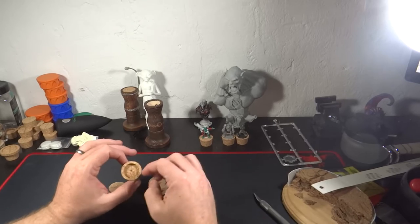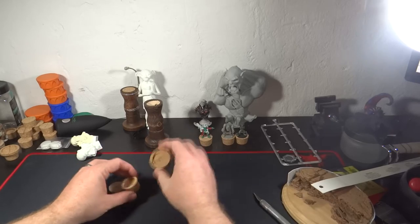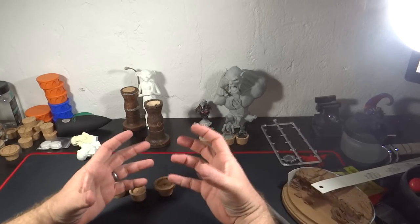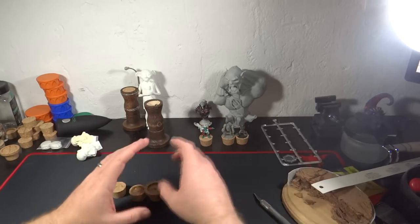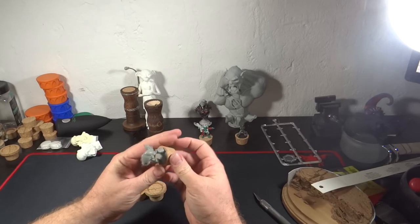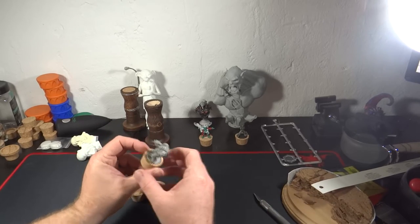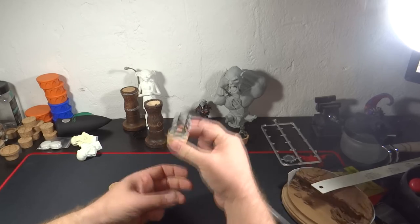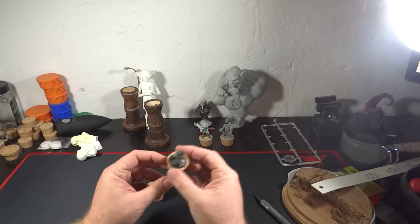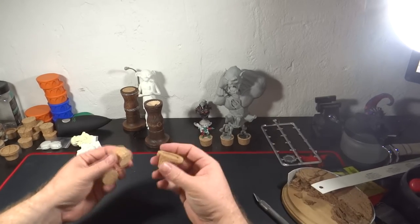The adapters work for miniatures that are already on bases. You have the smaller ones which are for 25 millimeter, the larger ones for 32 millimeters, and I think the large one was like 40 or 50 millimeters. Here's a small one with a terminator in it — it's one of the old-school terminators I haven't rebased yet with a 25 millimeter base. You slide it in there, put it in the holder, and it holds it. Here's a space marine with the same principle — this is the cork, this is what holds the miniature itself.